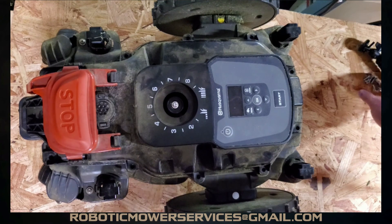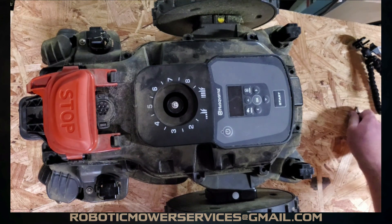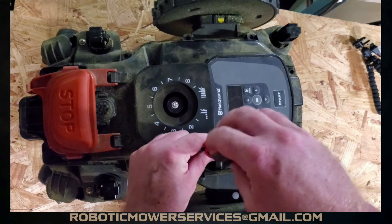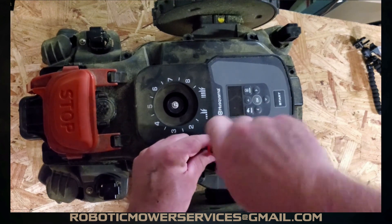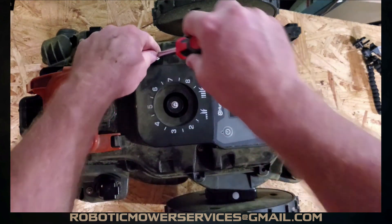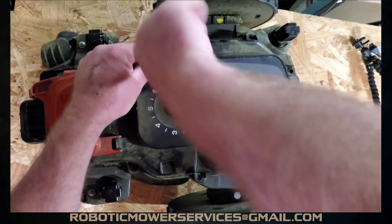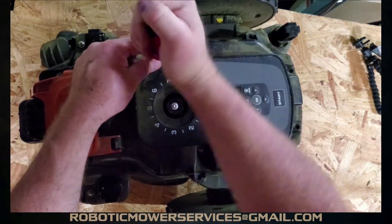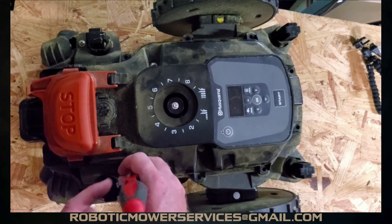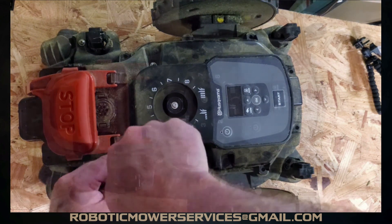Now put the screws in and fasten the top down. Start in the middle and work your way out — spin the screws backwards until you feel them pop into place. Don't snug them all down right away; make sure everything is lined up properly first. And don't use power tools on this, because you will strip out the holes prematurely and then you'll either have a poorly sealed mower or you'll have to replace the lower chassis.